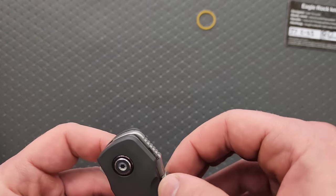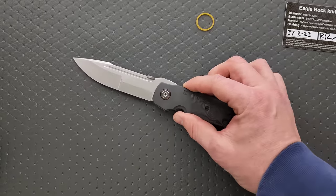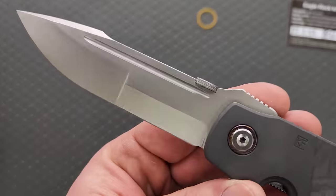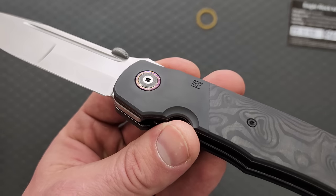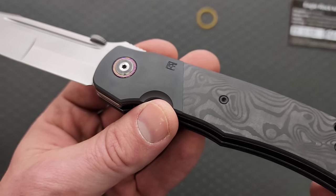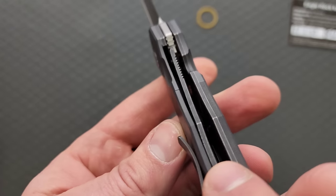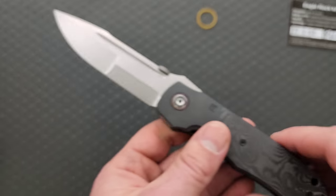I think these are multi-row bearings. My version is what they call the CKF wash, which is absolutely gorgeous. Zirconium bolsters. I think it maybe is a Mocha TIE pivot collar, something like that. And then we have carbon fiber scales with a titanium liner. Absolutely beautiful. Also a zirconium backspacer.